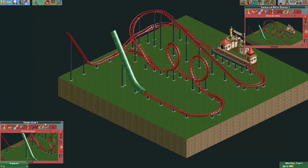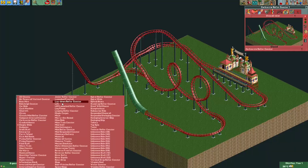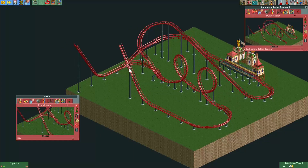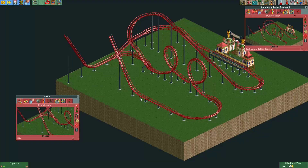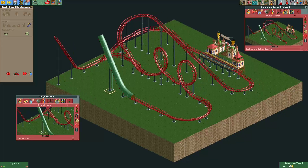We need to remember where the chain lift is. I'll enable 'allow arbitrary ride type changes' so we can change the dinghy slide into a lift and make it invisible — that lets us see where everything is. The chain lift is here and here's the track piece after it. At the track piece after the chain lift, that's where we'll want to make a merge, and also before the chain lift. So the chain lift lifts the coaster up, then at the track piece after the chain lift the coaster train moves to the dinghy slide track, goes downwards, and merges back to the coaster track.